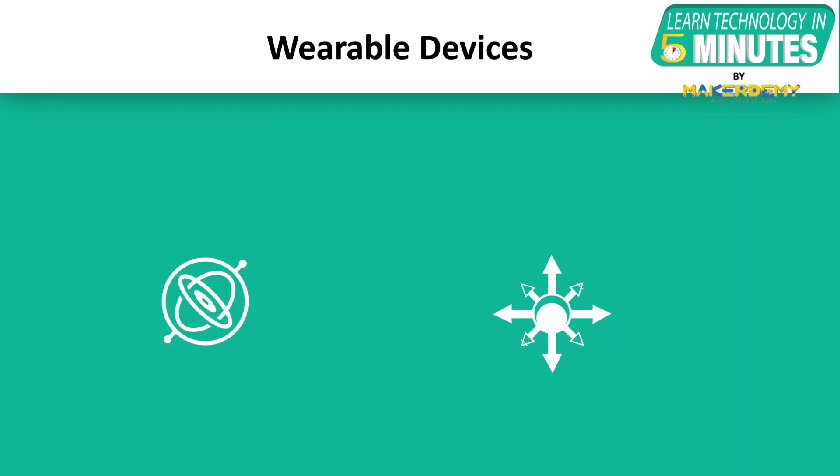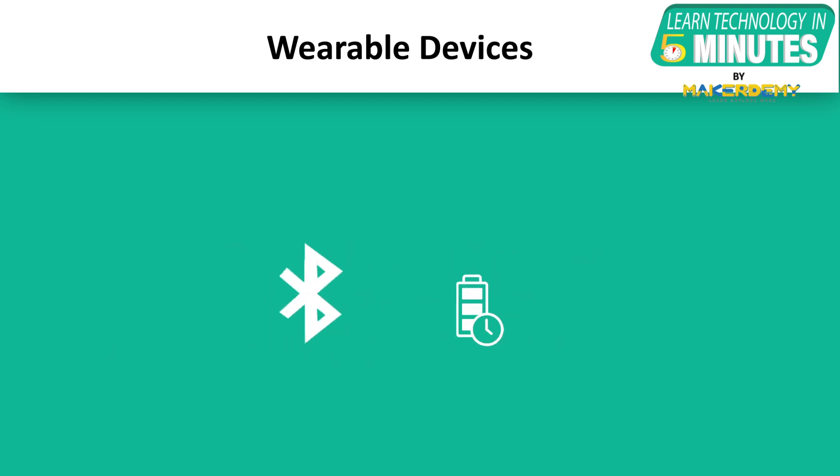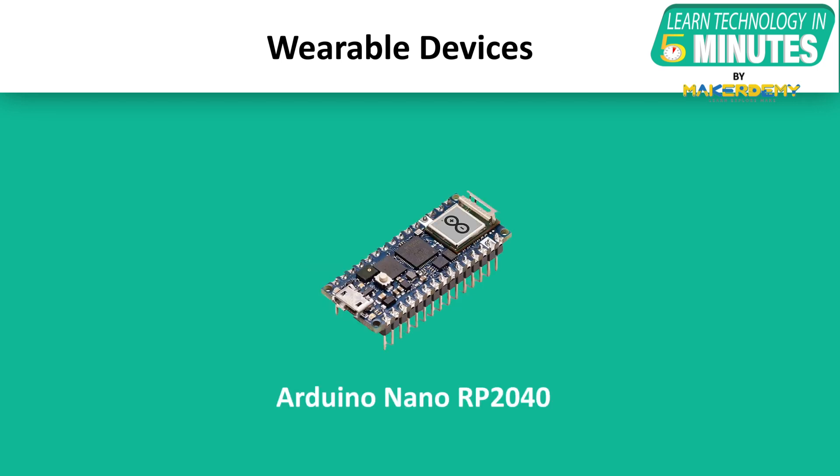Fourth, Wearable Devices: generally a wearable device consists of a gyroscope and accelerometer for hand gesture movements, a microphone for voice-activated commands, and Bluetooth and BLE connectivity embedded inside a low battery consumption module. Arduino Nano RP2040 has all these features inbuilt.